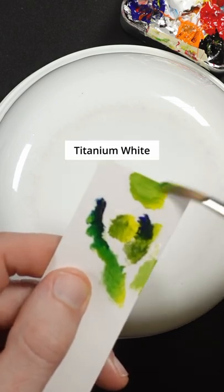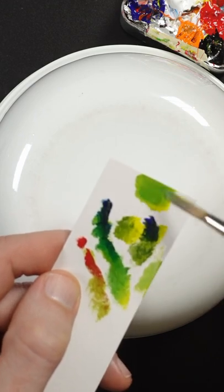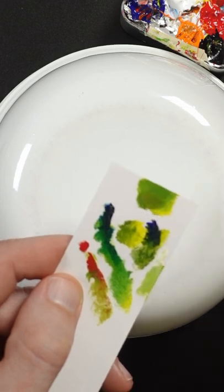Maybe just a touch of white. Kind of thinking more red and a little bit more Phthalo. Some more Ultramarine. Maybe a little bit more blue. Kind of think it's duller.